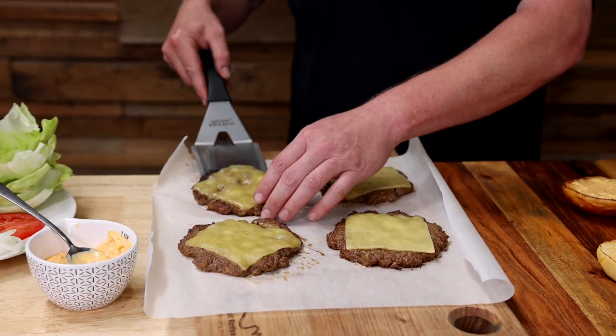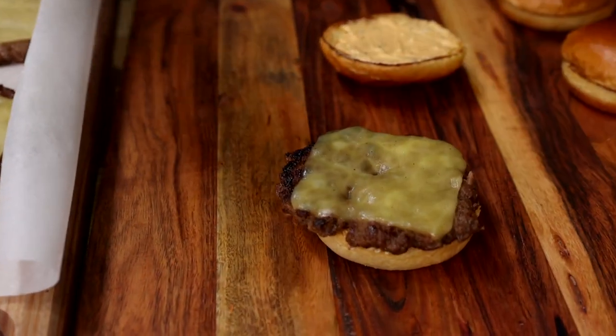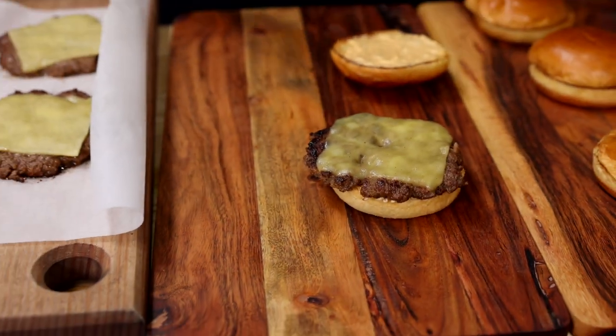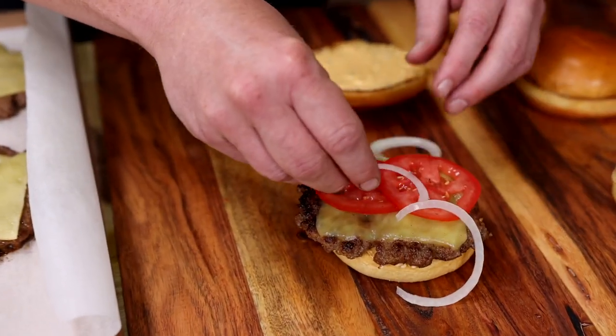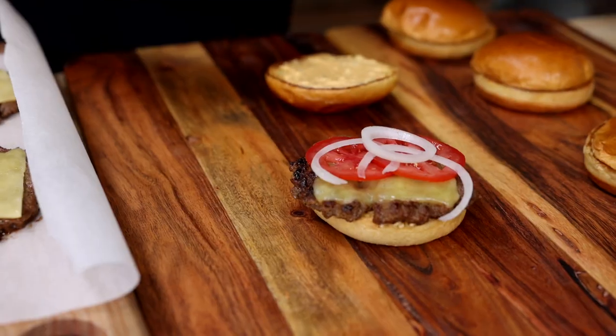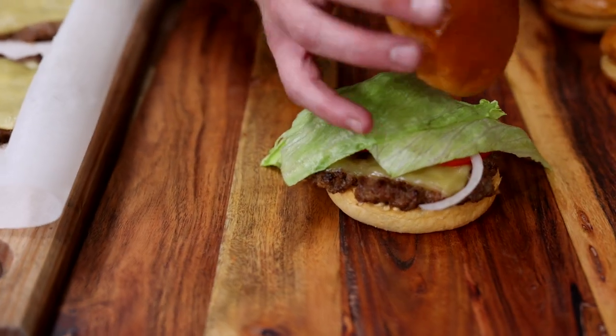Next step, patty time. Right in there. A little bit of tomato to keep mom happy. A little bit of white onion, if that's your jam. Then a little bit of iceberg lettuce — it's my favorite. And a top.